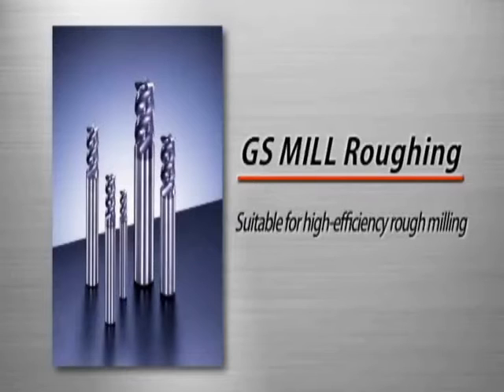A remarkably long tool life is achieved through the combination of tool material with good wear resistance and chip resistance and GS coating. GS Mill Roughing is ideal for high-efficiency rough milling.